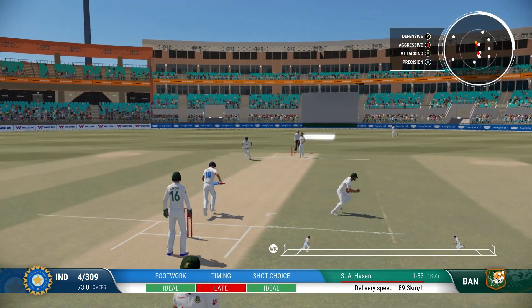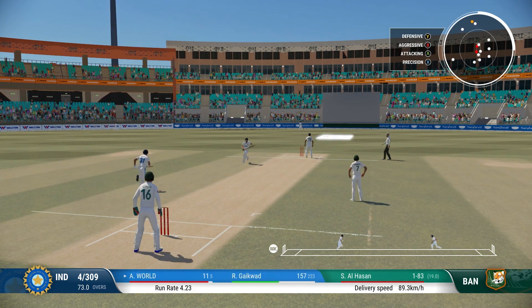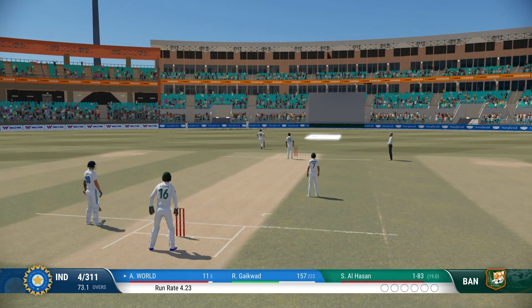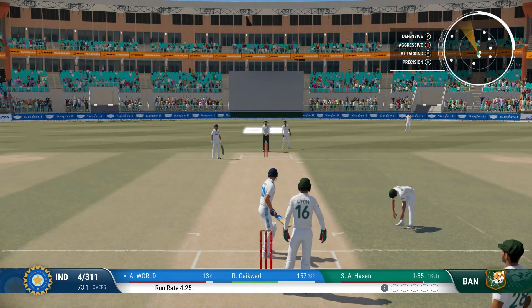Yes, nice shot — runs possible. Got forward well and was able to drive the ball. A lovely shot and good running.